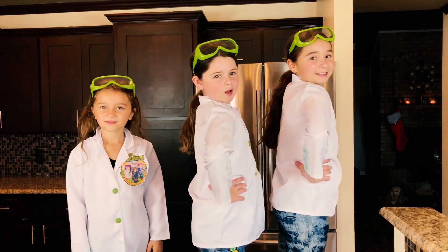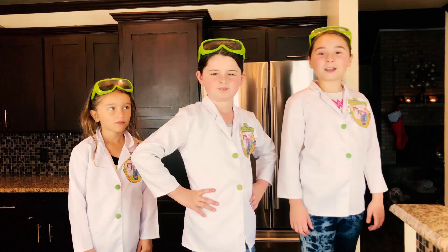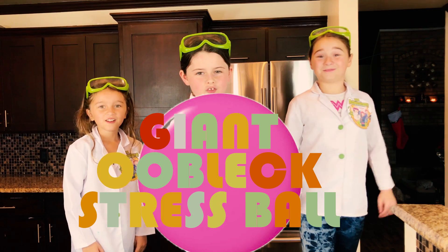Hi, we're the Orange Girls, and welcome to the Orange Girls Explore Channel. Today we're going to show you how to make a super cool, giant, oobleck stress ball.